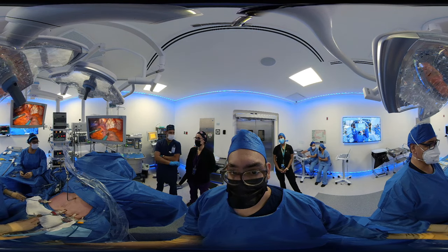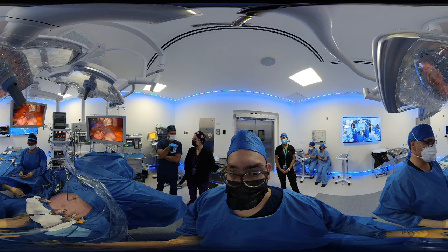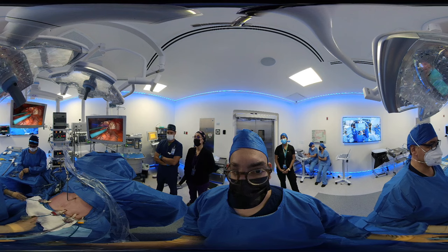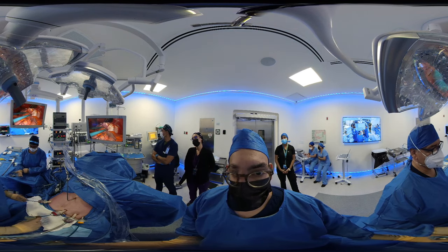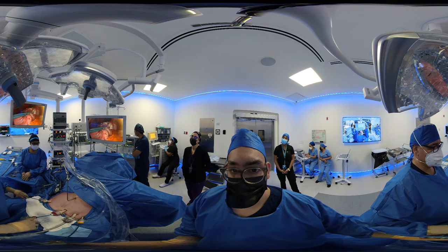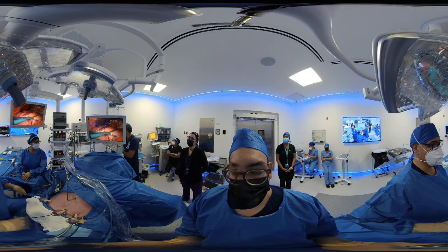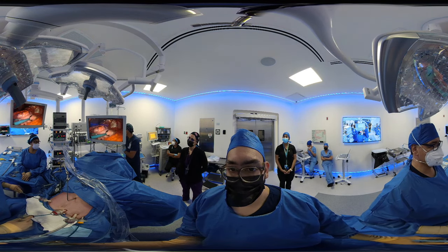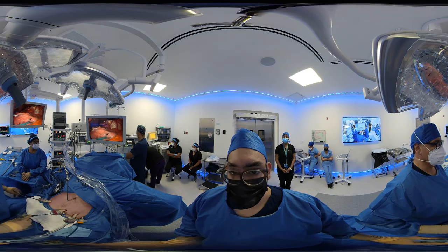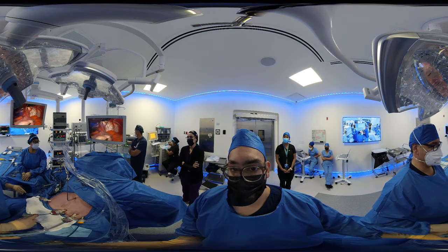This procedure entails removing around 70% of the stomach, and you're going to be able to see how this is done. It's a very quick procedure. If you take a look at the screen in front of me, you're going to be able to see the abdominal view, which is what I'm seeing right now. Remember that this is a laparoscopic procedure, so everything is watched with a video camera, and we're seeing the inside of the abdominal cavity in the screens in front and lateral to me.